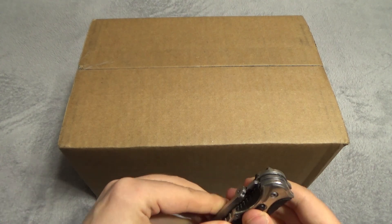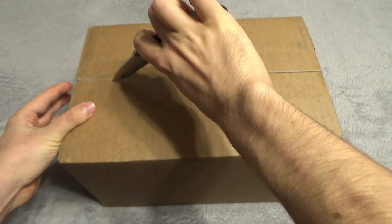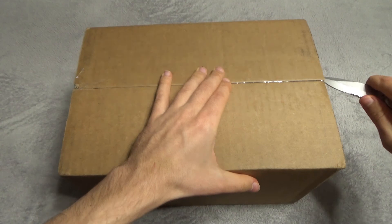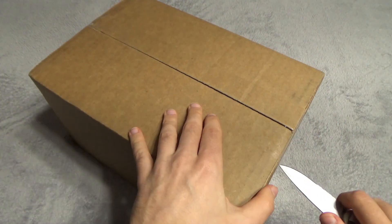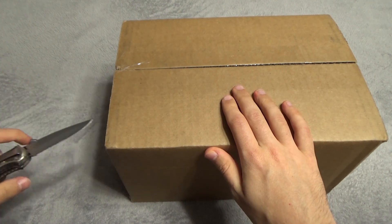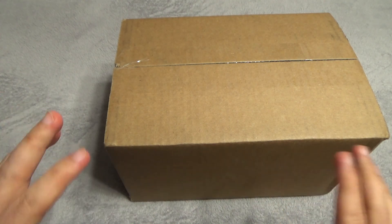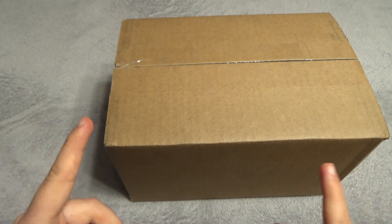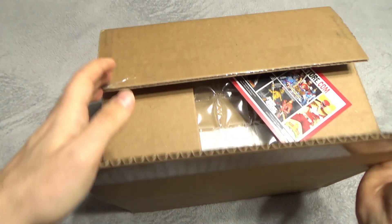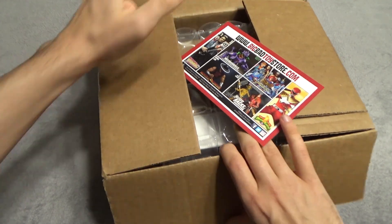So here in this box we have Transformers Black Rorichi from, I believe, the Generations line. And yes, you may not have heard of this figure at all, because it is quite obscure and unknown in the West, to say the least. He's a character from one of the Japanese exclusive series from the 80s, and I don't think he's been present in many other of the franchise's things, but he is still a very well-known character. There's a very good reason why I got this figure and why I'm doing this video now.